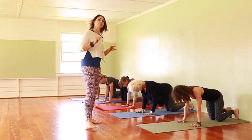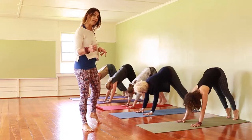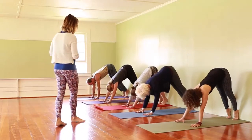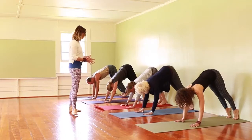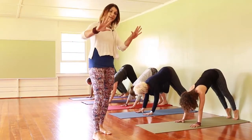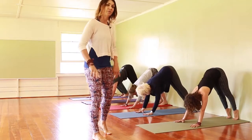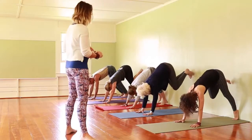From here, everyone comes up to a downward facing dog. You can have your heels at the wall in your downward facing dog. Eileen, go ahead and take your hands a little wider — if you're narrow at home, bring your hands a little wider. Again, third finger with outer deltoid.